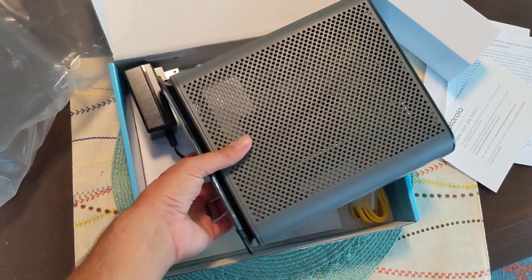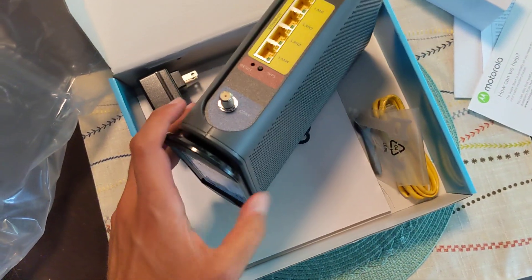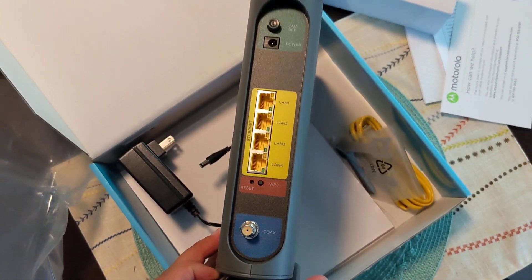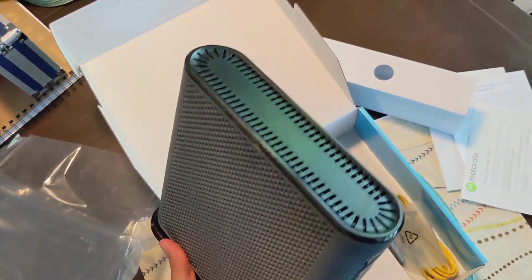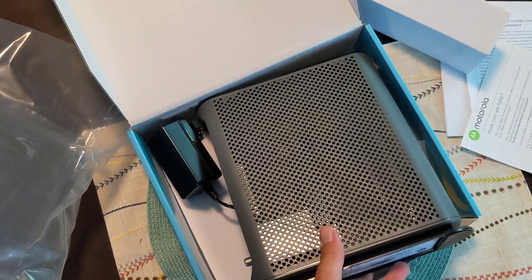These are all of the ports on the back — you could do power and things like that. Some more information on the bottom. So this is the modem — going to set this up and get some internet.